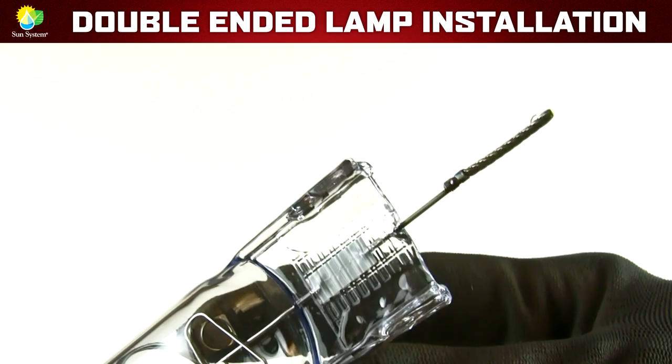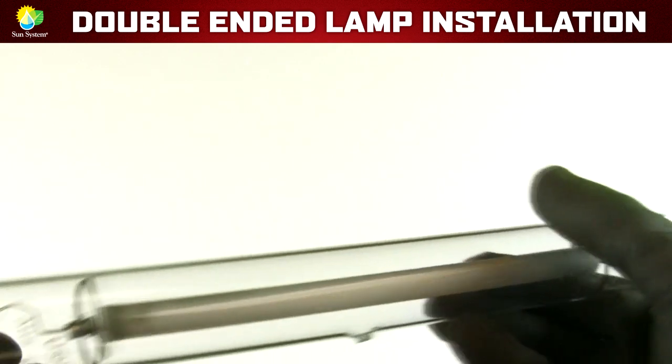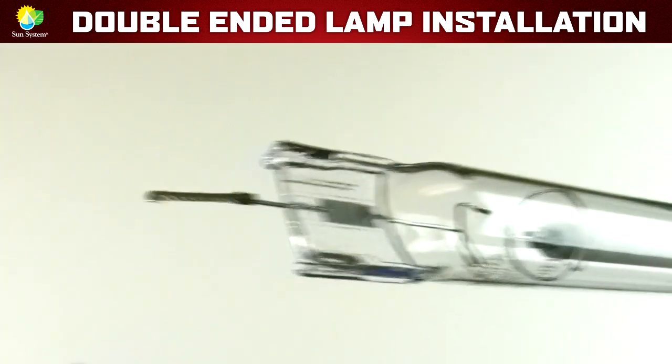You'll notice that there are braided wires at each end of the lamp. These two wires should be straight. Simply straighten the wires out if they happen to be bent.